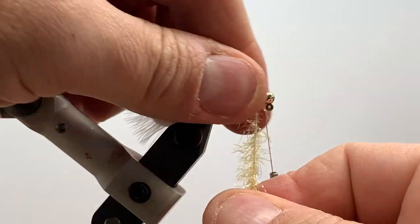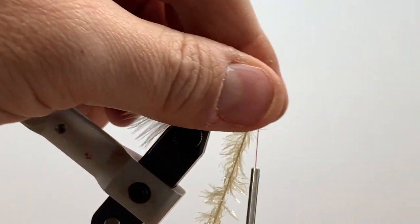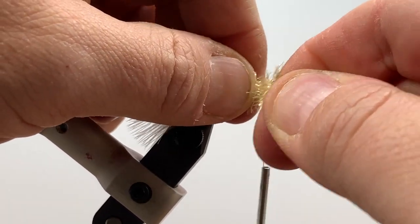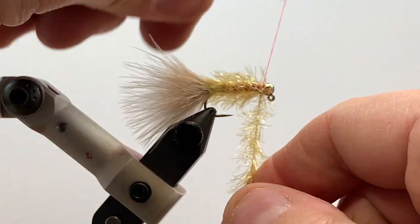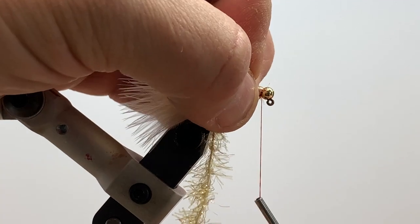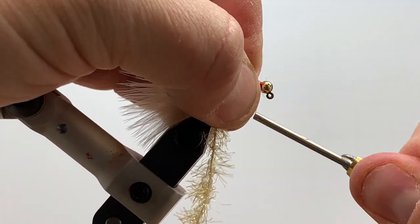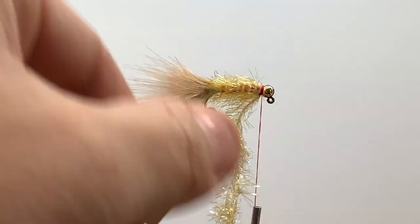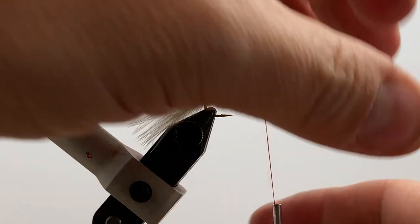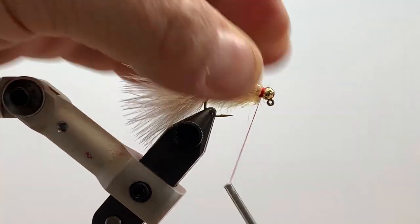Wrap it on nice and snug — that will ensure the wraps stay in place and don't shift or slide forwards or backwards after you catch a bunch of fish. Some people throw a little layer of glue down — UV, Loctite, whatever they prefer — but if you tie it in nice and tight you shouldn't have any issues. A couple of securing wraps behind the cord, then pull everything back and a couple wraps to secure it in the front. Take your scissors and cut that strand up close.